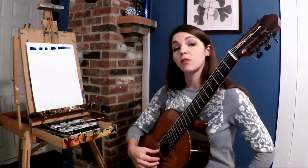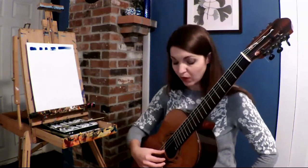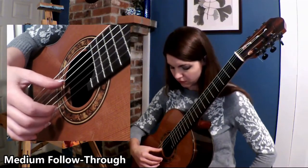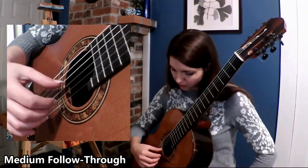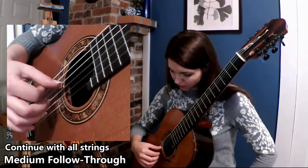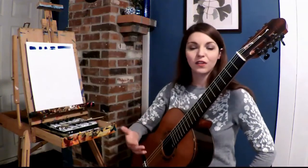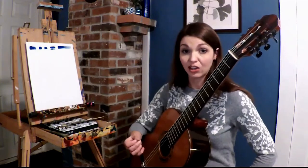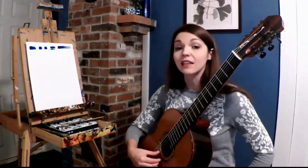Let's have more of that mezzo-medium follow-through, starting with the I finger. As you can see, the dynamic was increased without me changing the weight of the actual stroke, so changing the speed can excite the string.